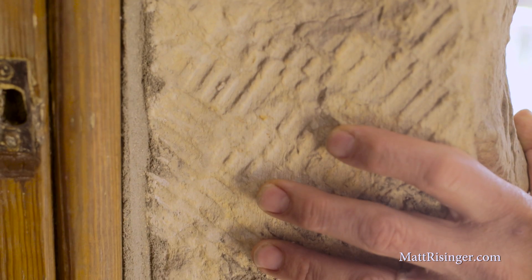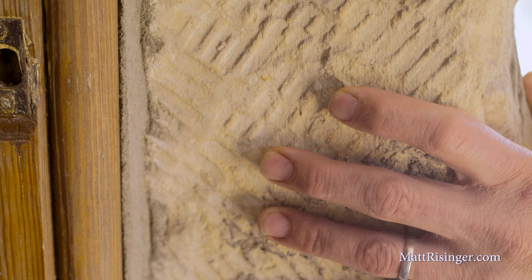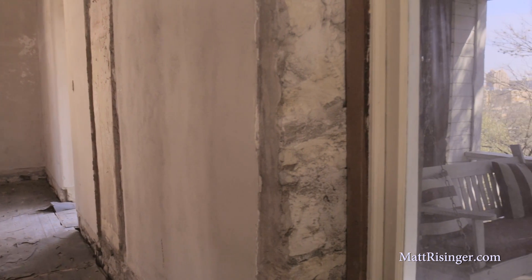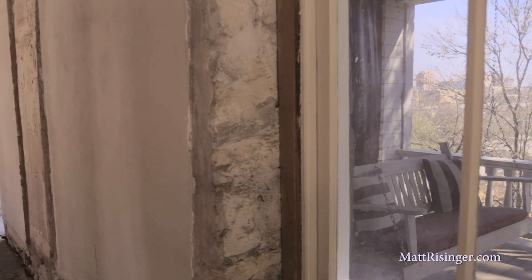There are so many houses like this that have either double-wide or triple-wide masonry walls — maybe that's CMU, maybe that's other materials, not necessarily rock like we have on this house. I think this video is going to be applicable to a lot of people. So as we renovate this, Christophe, what are the first two things we need to talk about?